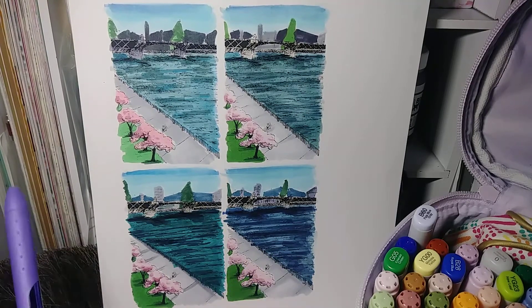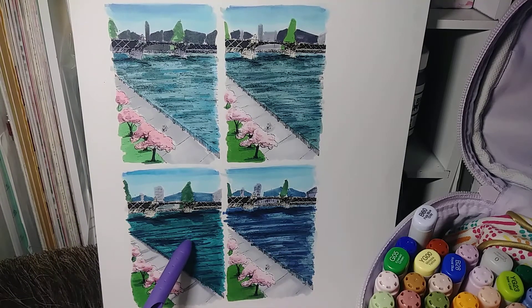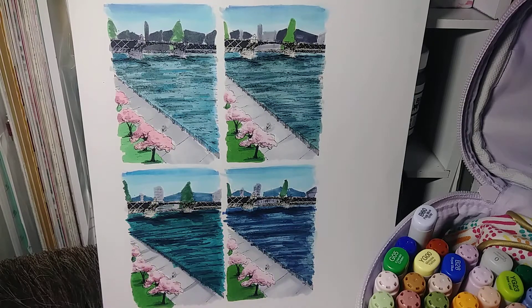I wanted to see if I wanted to go blue, green, or even a lighter blue. Audrey pointed out that it depends on the time of day and the season.